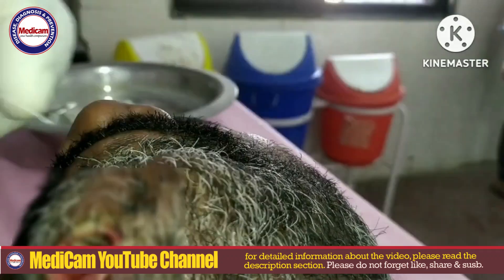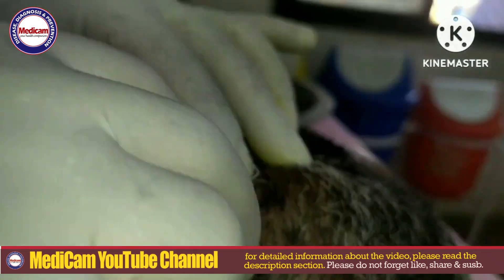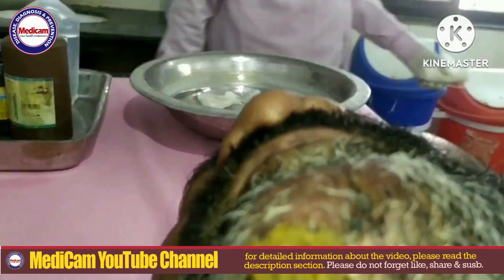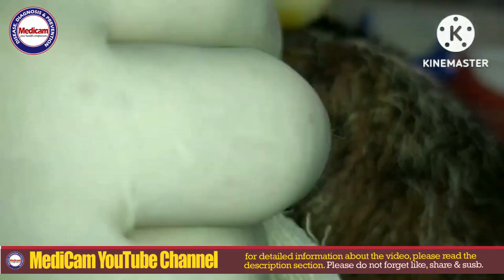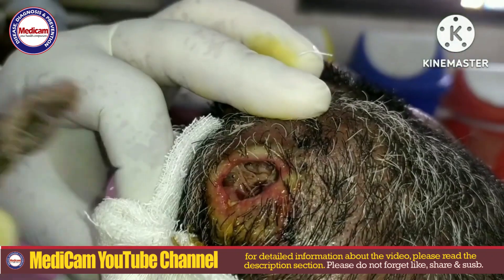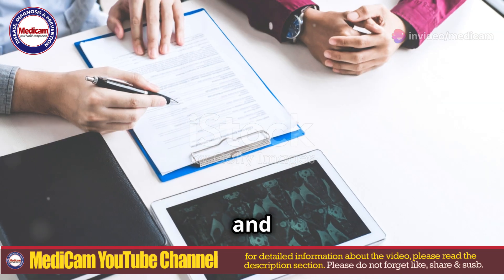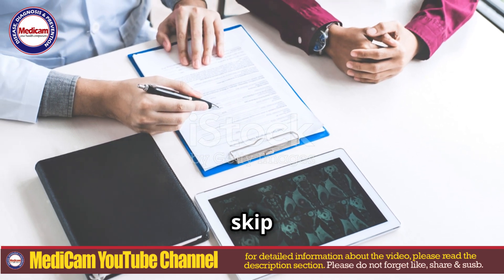After removal, the wound is thoroughly cleaned and antibiotics may be prescribed to prevent secondary bacterial infections. In some cases, antiparasitic medications might also be recommended to ensure complete eradication. Regular follow-up appointments are critical to monitor the healing process and ensure no larvae are left behind. Don't skip these.